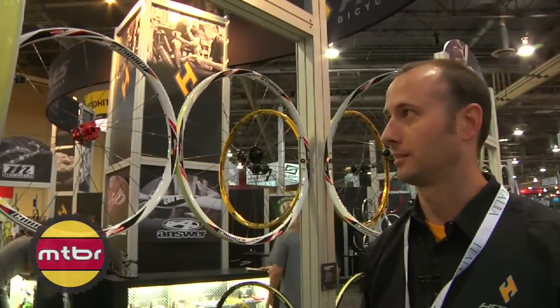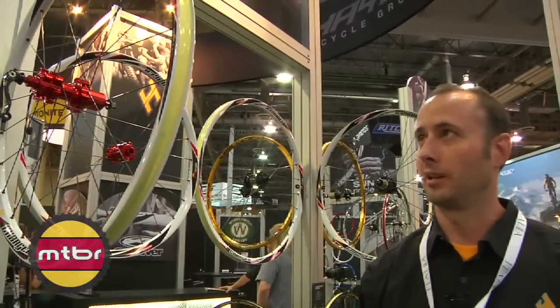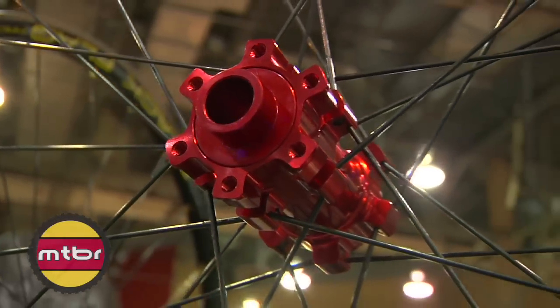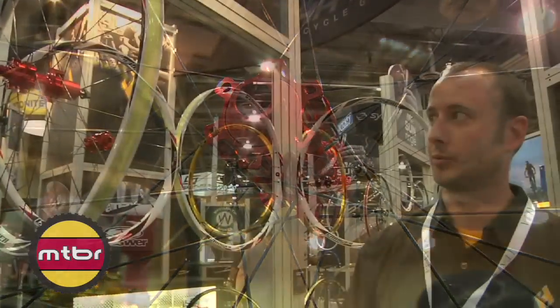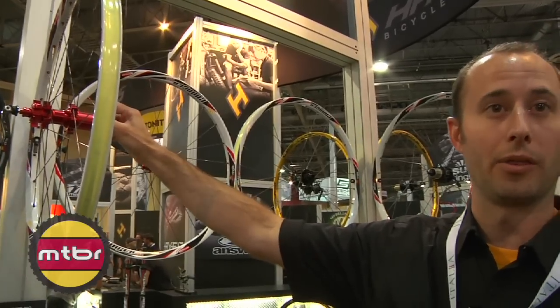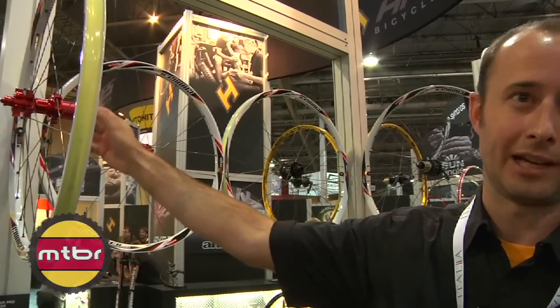All that in the package with skewers, EZO Japanese precision bearings in the hubs, and Wheelsmith double butted spokes. The Pro Series wheel also has a convertible end cap option to go to 135x12 or 142x12, the new X12 standard.